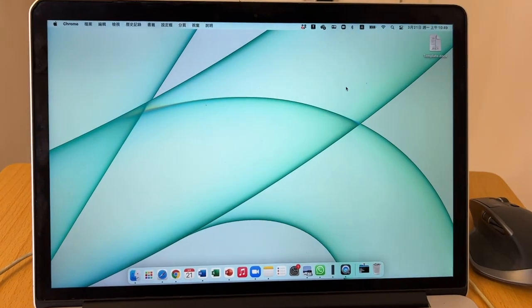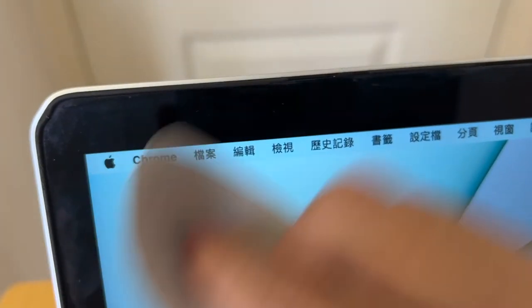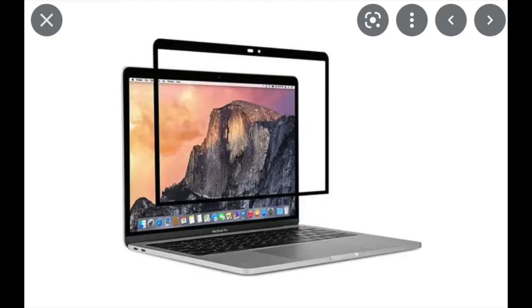Here is how I clean the machine. Be careful because on the border there's some dust, so you can see my product has some black lines because when I clean the border there's some black residue there. You can also buy a screen protector for your MacBook, which is also a feasible option.